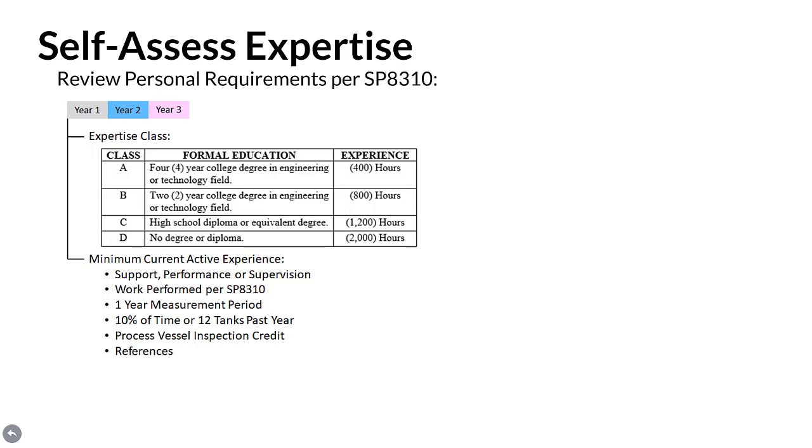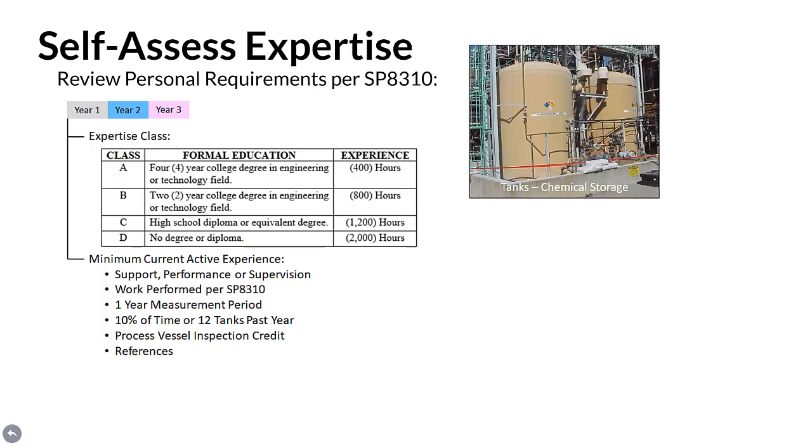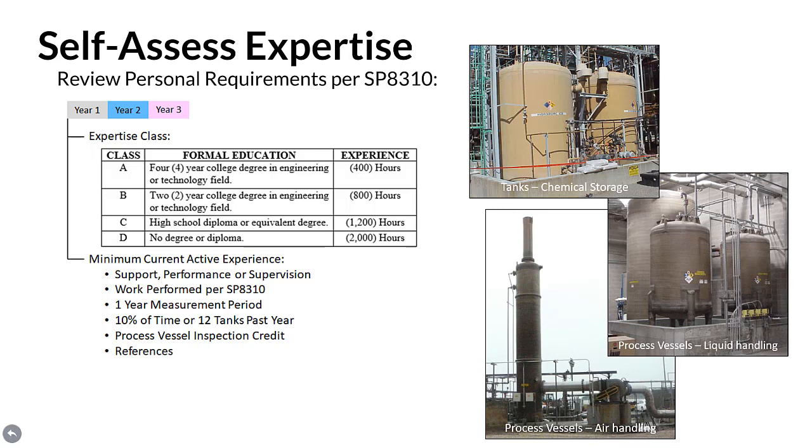Up to 75% of these experience hours may be demonstrated through work performed on steel tanks as a currently active API 653 authorized inspector, who is officially performing work under the API 653 tank inspection, repair, alteration, and reconstruction standard. To determine minimum current active experience, one shall have been supporting, performing, and/or supervising tank inspections for practices such as SP 8310 for 10% of their time or a minimum of 12 tanks over the most recent past year. Credit is also given for experience inspecting liquid and air handling process vessels. References for all experience claimed are required.